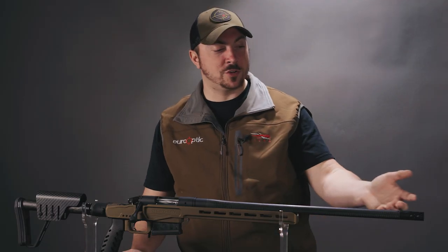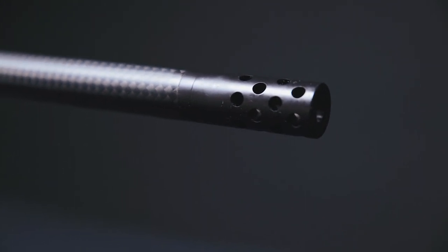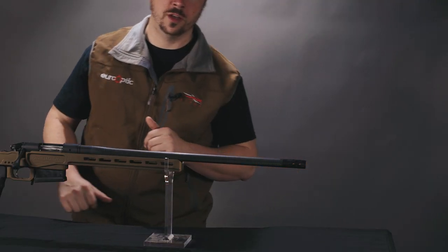The last thing I want to mention on the barrel is it does come with this radial brake. If you don't want to run this, it does come with a thread protector as well, and that's a 5/8x24 thread.